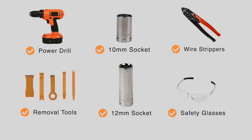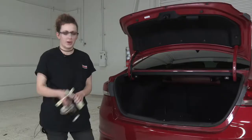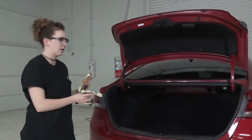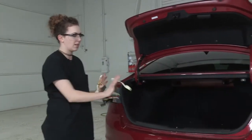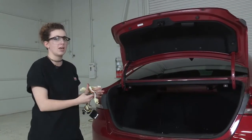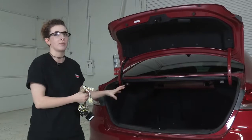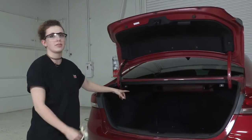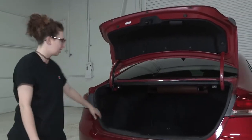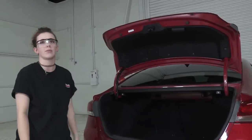You will need the tools seen here to complete this installation. With this wiring kit we have a total of four attachment points: one that'll be behind the driver's side taillight, one behind the passenger side taillight, we have a ground wire, and then we have a battery power wire that we're going to run from the rear to the front where the battery is located. First we're going to get started by removing this interior trim paneling to gain access to both of the taillight wiring.